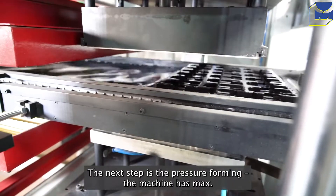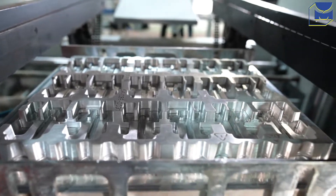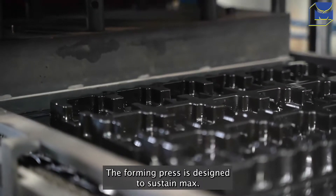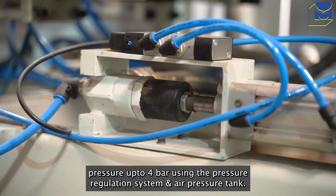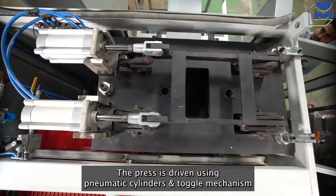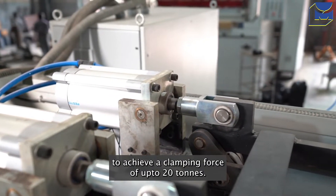The next step is the pressure forming. The machine has a maximum forming area of 500 by 600 mm. The forming press is designed to sustain maximum pressure up to 4 bar using the pressure regulation system and air pressure tank. The press is driven using pneumatic cylinders and a toggle mechanism to achieve a clamping force of up to 20 tons.